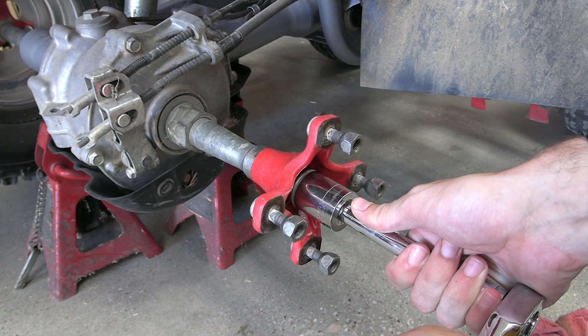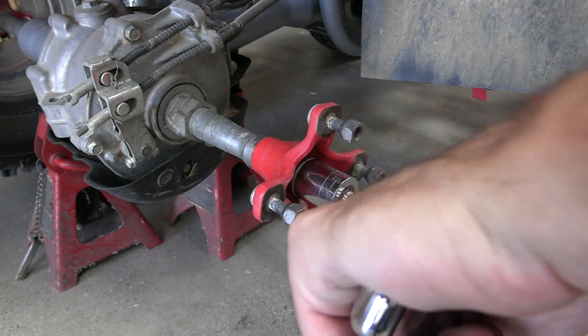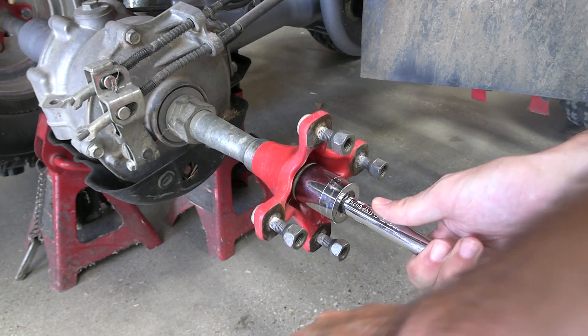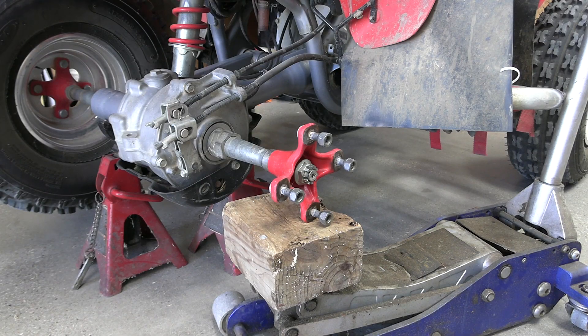I should put it in gear so it's not going to spin. I locked it in reverse. That's tight — we're going to need a little bit more torque.